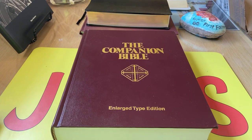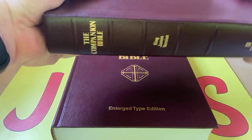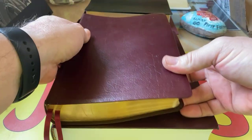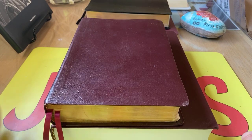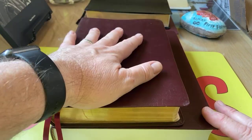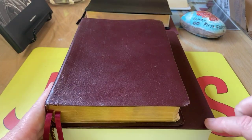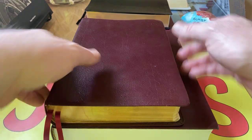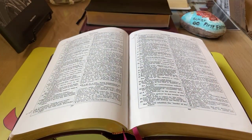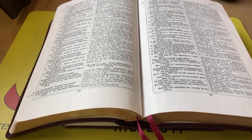This is the enlarged type Companion Bible. You can see here is the bonded leather Companion Bible, the regular one. And this is considerably bigger, and it is a hardback. This is the bonded leather. I got this initially, but the print is just too small. You can see that this is about an inch and a half to two inches larger all the way around. Let's show you some of the text here.